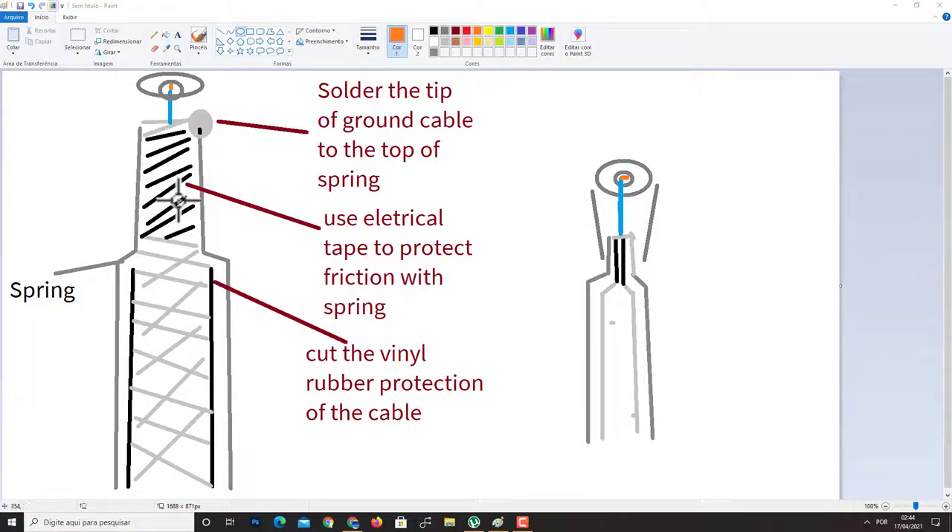On the top where the ground wire will be exposed, you use electrical tape to protect the exposed ground wires from friction with the spring. Leave only the very top of the connector exposed where you will solder.